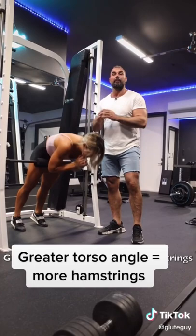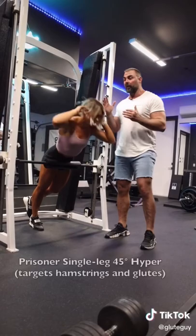If you want to make things really challenging, try the single-leg prisoner style where you're coming all the way down, all the way up. You're going to feel this in your hamstrings and your glutes.